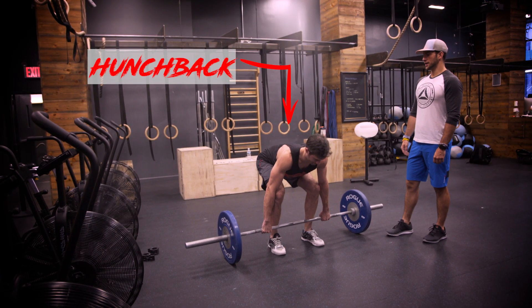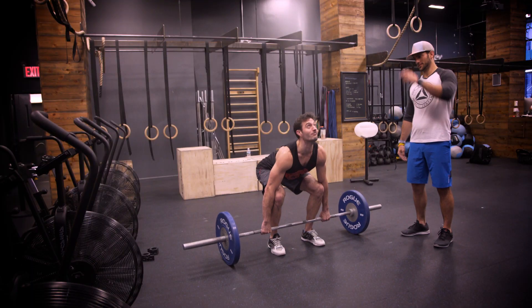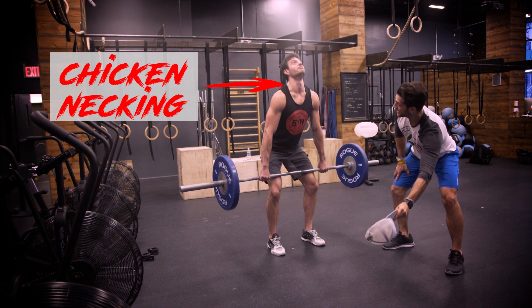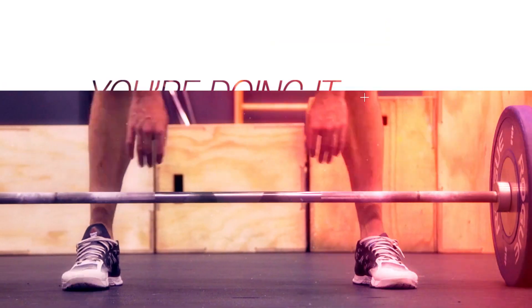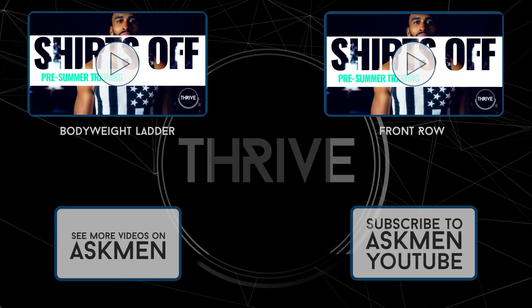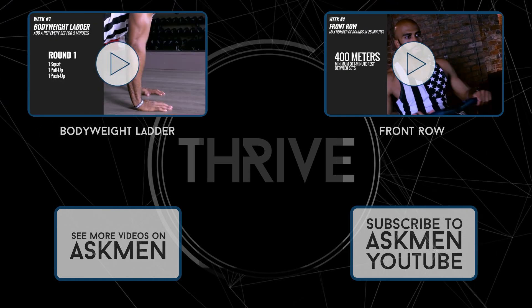The third most important part is keeping that back nice and tight. Shoulder blades pulled together, thoracic spine nice and straight — no rounding on the back. The next most common mistake I see is chicken necking. There's nothing up in the sky that's going to help you now. Keep your head down, stay focused. If you want to pull big weight off the ground, make sure your neck is aligned with the rest of your back.